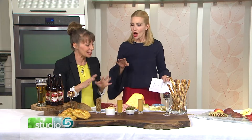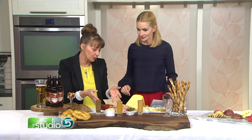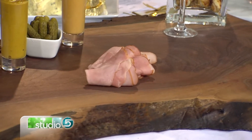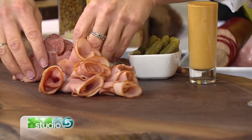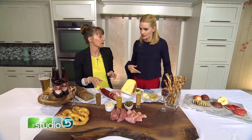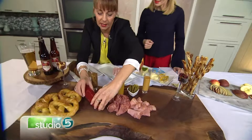So the key question to ask when buying your board is whether it's food safe. Now for the food — I thought it would be fun to have different kinds of meats. We've got black forest ham going with the German theme, and you just put it right on the wood and make a display however you want. I've also got some corned beef, and you can make them into little rosettes or just lay it out any way you want. I got a summer sausage from Harmons, because that's classic German-style food.